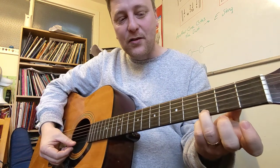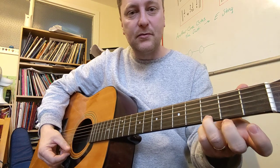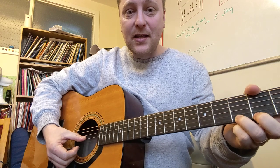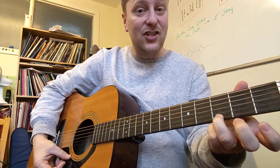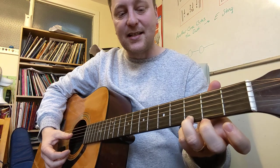So we're going to go with string one, finger three, and fret three. You play that note — it's nice and clear like that, then we're good to go. Then we're going to strum the first three strings, from string three, the G string, down this way. That's a G. Something like that — nice and easy.